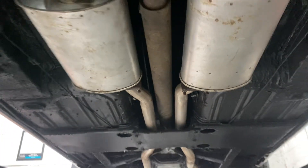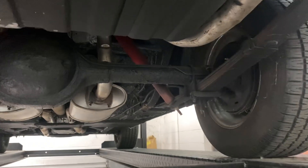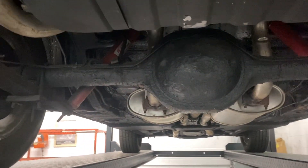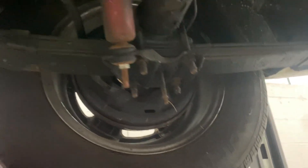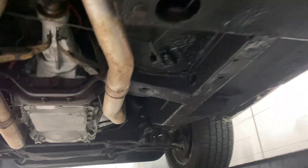The exhaust looks newer. I can see a little bit of that undercoat peeling on the rear end, but the shocks are in good shape — nothing dripping from the shocks. Very solid, very solid.